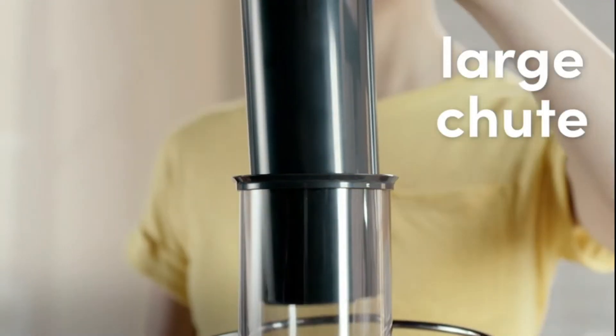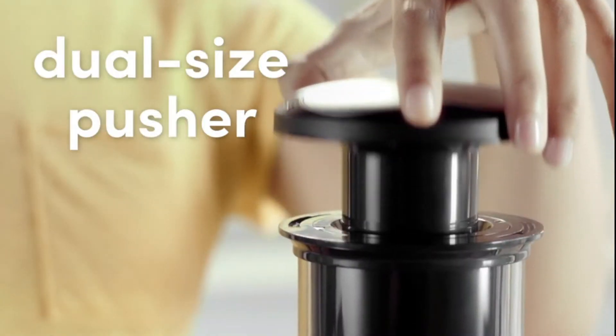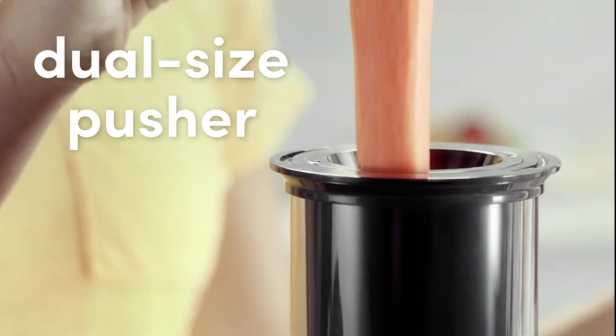The 3-inch chute fits larger fruits, and the dual-sized pusher easily adjusts for smaller produce as well.